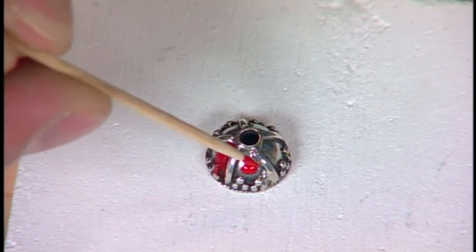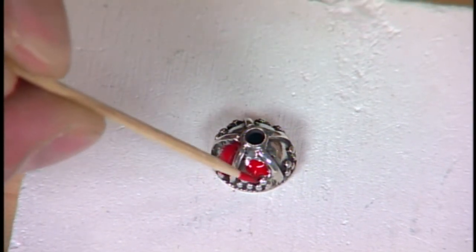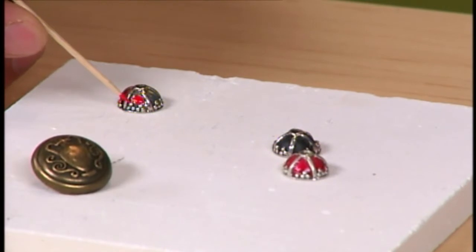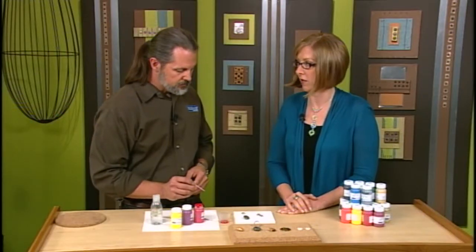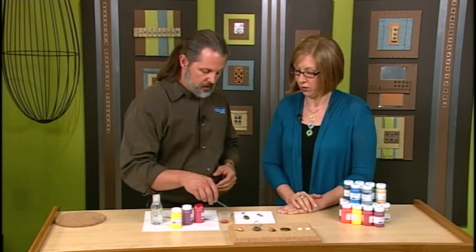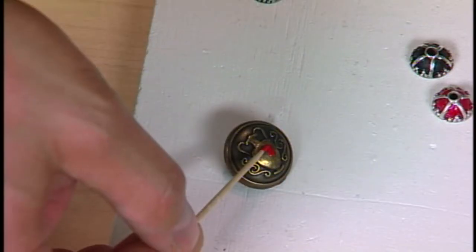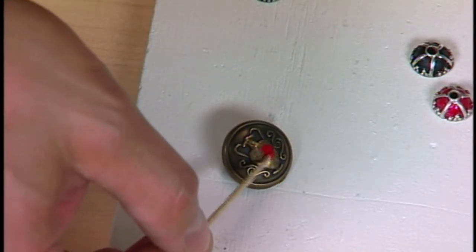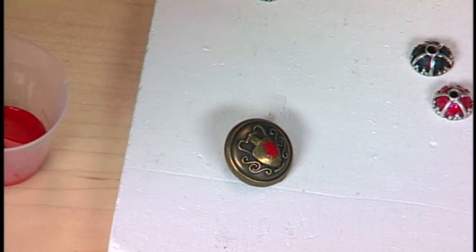And it really is an opaque color. You can see on these that you've already painted how gorgeous it is — it really brings out the detail. Now you're doing this in the crevices, but what if you wanted to do it on the surface of something curved? Same deal — just paint it right on top. On this button, would you use a brush or a toothpick? It's a personal preference. You can use a foam brush, paint brush, however you like to work. I use toothpicks a lot because they're disposable.